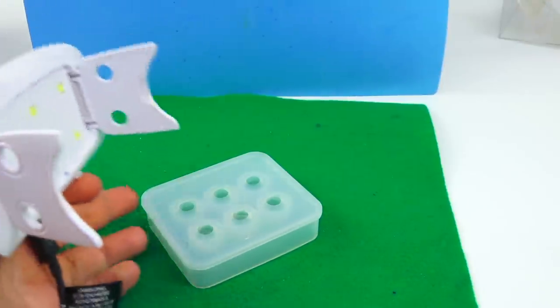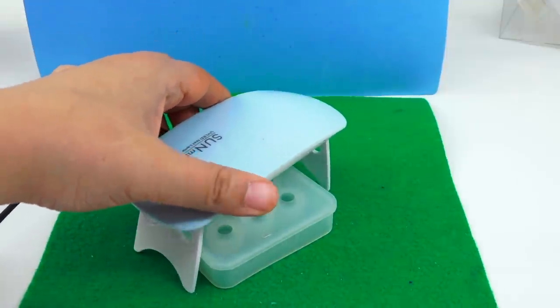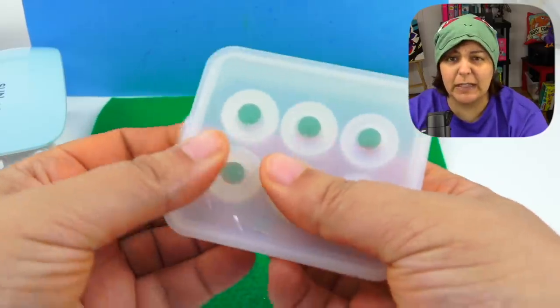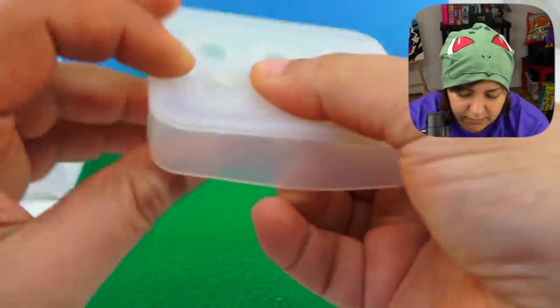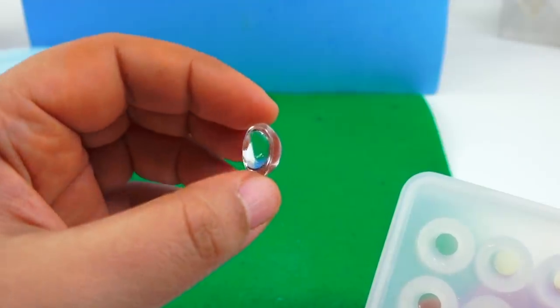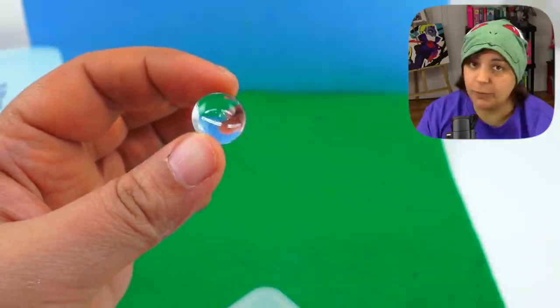In order to harden the resin, we can leave it in the sun for about half an hour or under this cool little UV light for about a minute. One minute, 37 seconds later — moment of truth. It seems pretty hardened. It's really hot, careful. It is hardened — that is pretty neat. I don't know how it's going to look with a drawing; it might be a little too domey. One way to find out.